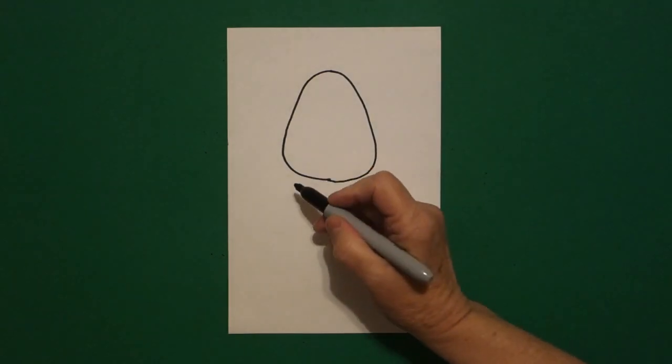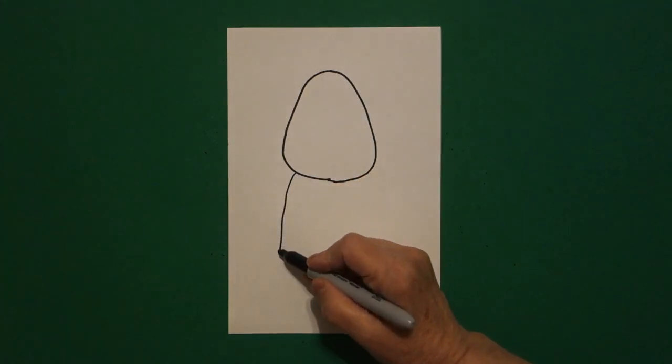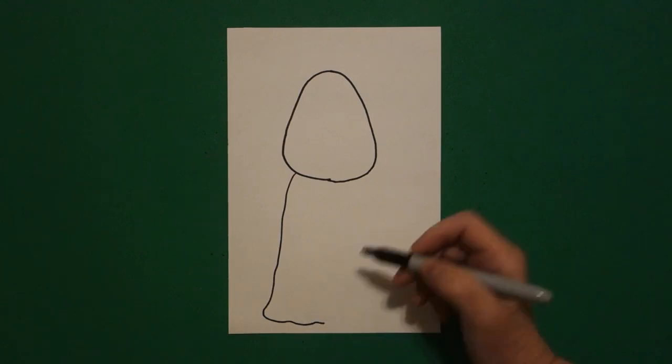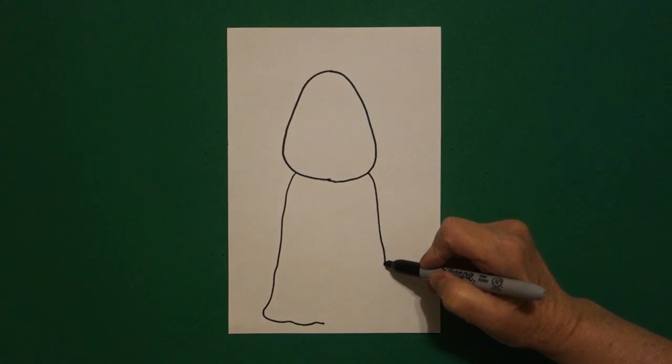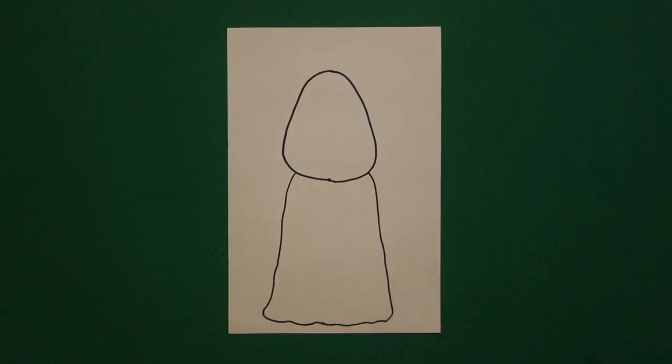I come over here on the left-hand side and I'm going to draw a slightly curved line down, curve line in, on the left. Come up on the right, slightly curved line down, curve line in, connect.